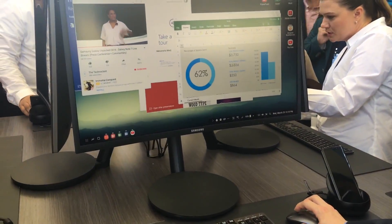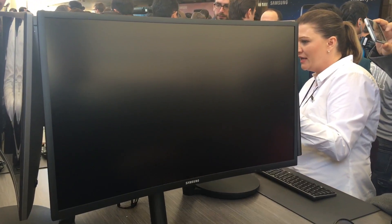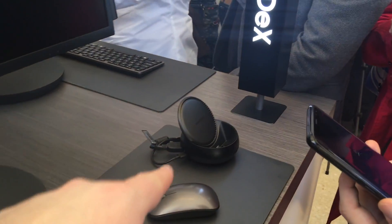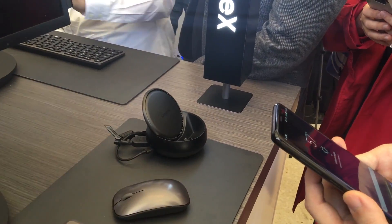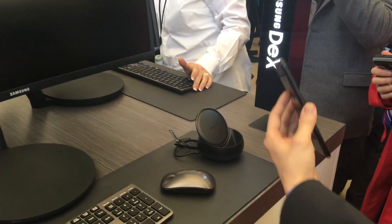Can I see a quick demo? Sure. Now, will this dock accommodate the S8 and the S8 Plus? Yes, one dock for both. Great. Let me show you something.